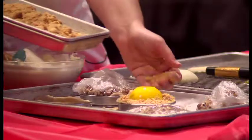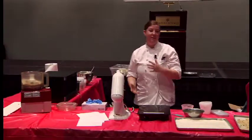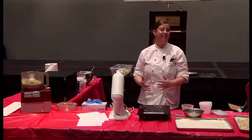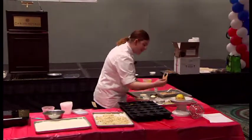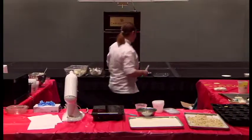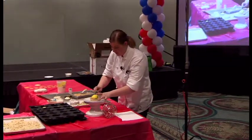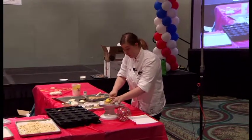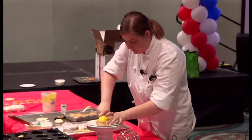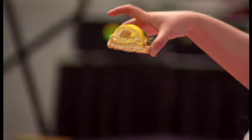And voilà — we have our yuzu, white chocolate, lime, mango, coconut concoction. When you cut it open, you get the yellow, the white, the yuzu, the crust, the coconut — the everything. It's a surprise inside with all the beautiful layers.